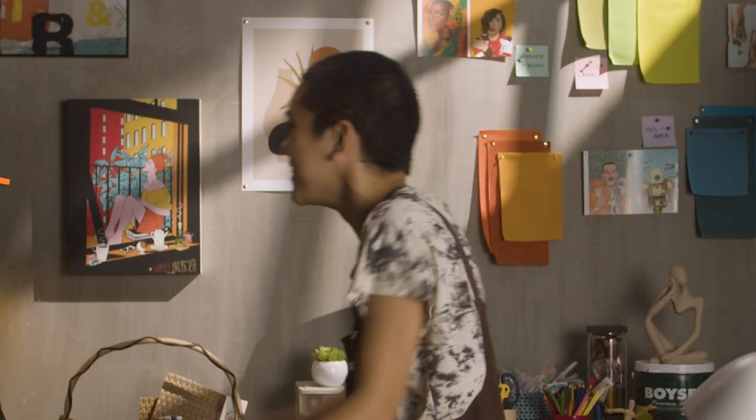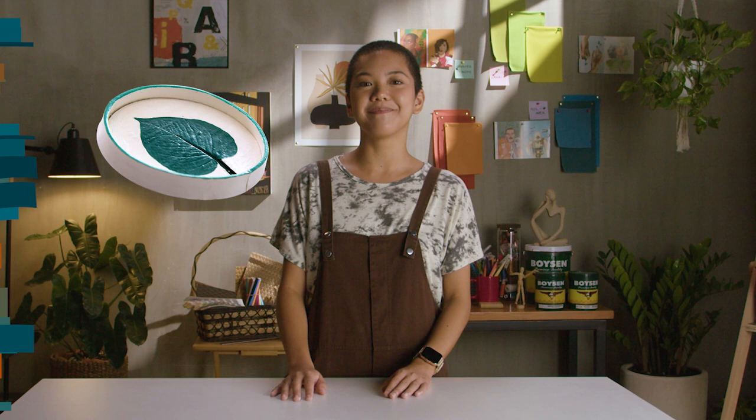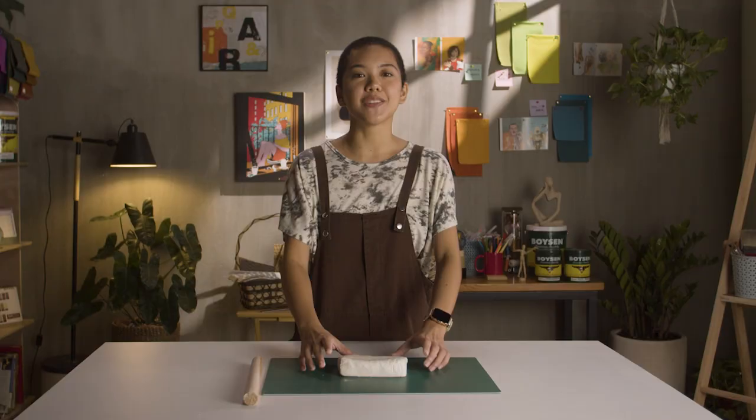Have you ever tossed your keys somewhere and forgot where you placed them? That's me all the time. To keep our keys in one place, we're going to create a simple DIY dish. I've always wanted to try ceramics, but that's difficult without a kiln, so we're using air-dry clay instead. Let's get our DIY faces on.